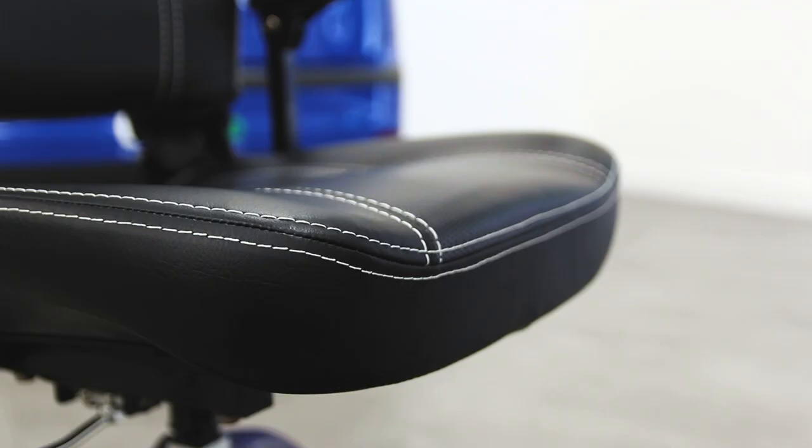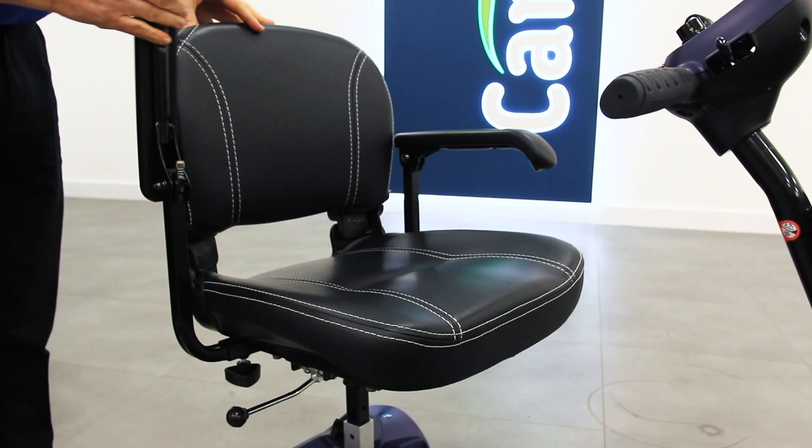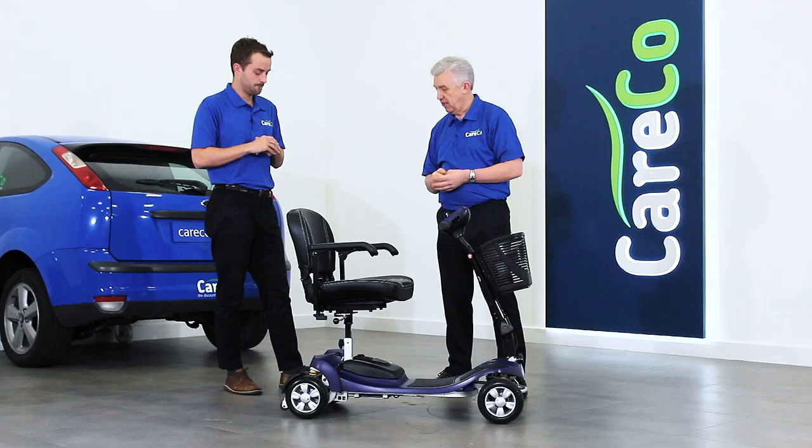One thing that has been improved and developed on this model is a new seat. It's got extra padding and contouring, and also a nice textural design with white stitching. It's breathable as well, so it's going to be nice and comfortable if you're using the product. You've still got the flip-up armrests, the swivel seat which makes it easier to get on and off, and you can adjust the width of the armrests to find the perfect position for you.